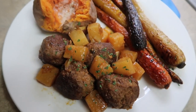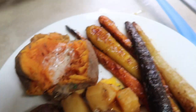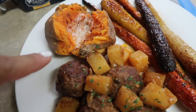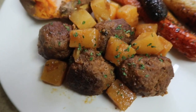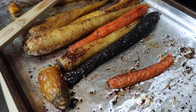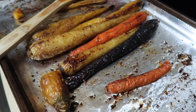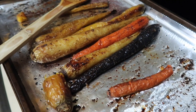Here is dinner all plated up. This is looking and smelling like the bomb.com. I have some dairy-free vegan butter and a little bit of cinnamon on my sweet potato, then the roasted carrots and the pineapple meatballs. Everything is looking and smelling delicious and I am starving. You guys absolutely have to try these carrots — they were like the bomb.com — and the meatballs. This was one of the best dinners we've had in a super long time. Everybody in the family ate some, everybody loved it, kids included. It was definitely a hit.